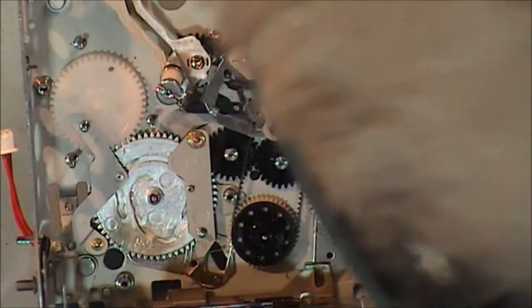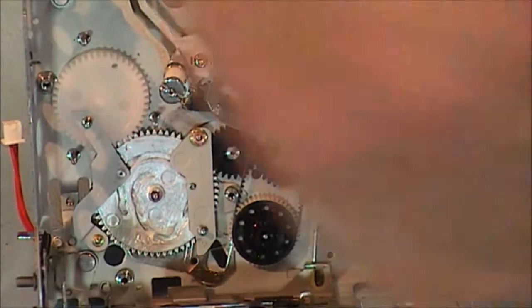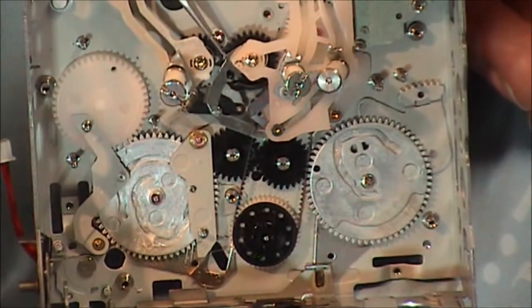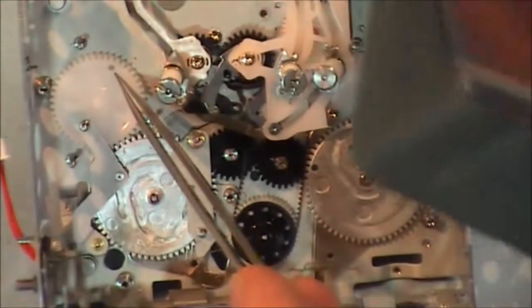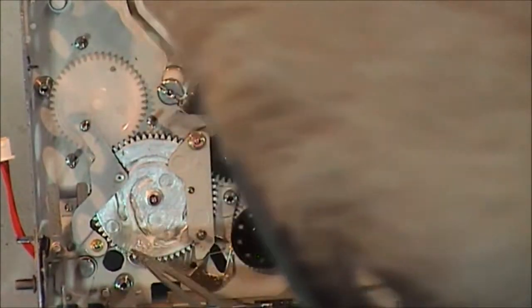You can see the actual loading arms themselves - they are timed correctly because there is a little notch; the two notches are pointing at one there in the center. At that particular point they're going off to the main cam. The main cam gear lines up with a little notch here, and that notch lines up with a notch on this plastic gear here.